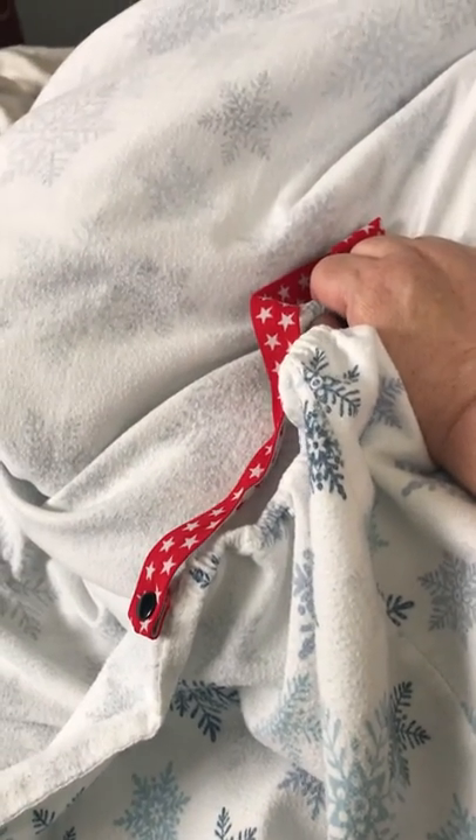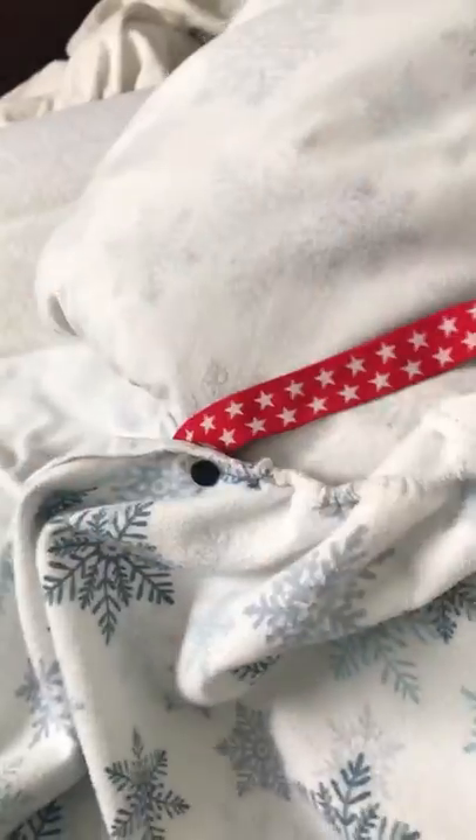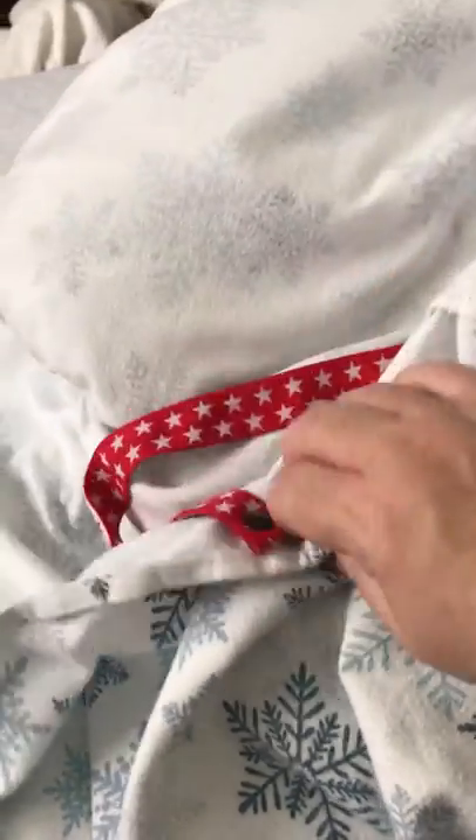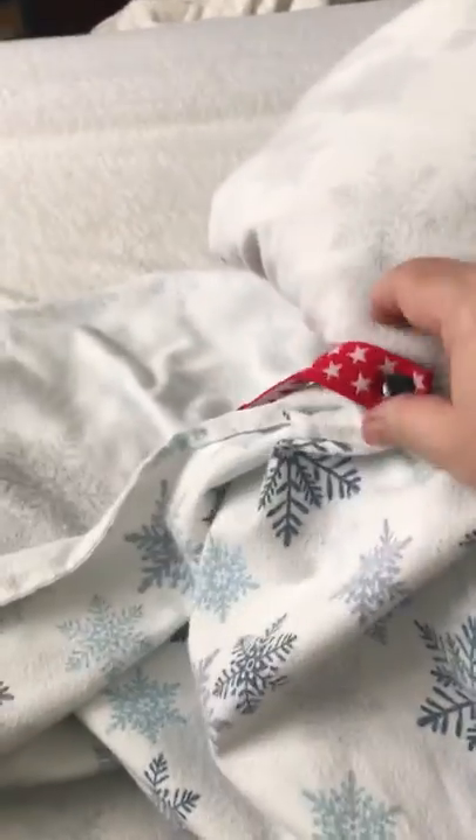I've never had a problem with the bottom coming out — if the top stays still, the bottom will too. You could put them on the bottom as well if you need to, but to me it was just a waste. I've done this for two years now. These are my flannel sheets — I'm about to put my 1200-count Egyptian cotton sheets back on since it's gotten warm.